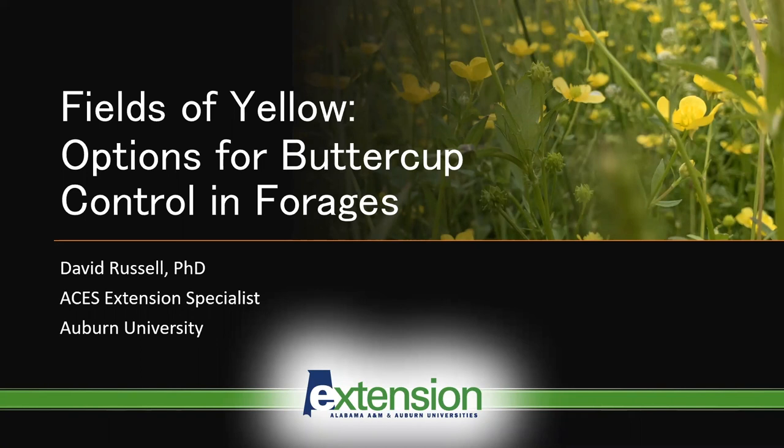Hello, my name is David Russell, extension specialist with Alabama Cooperative Extension Service at Auburn University. In response to many questions I get during the spring of every year, I'd like to discuss options for buttercup control in Alabama forages.